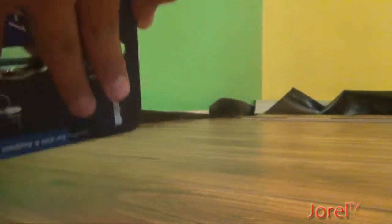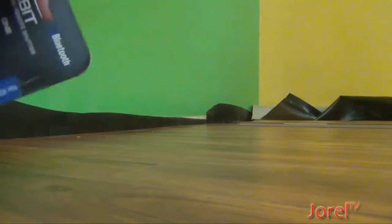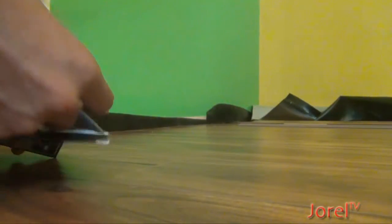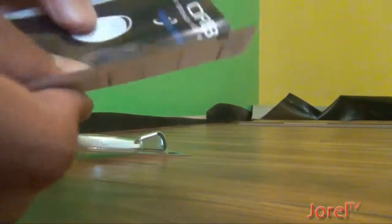If you open up the product — I guess I can open up. There should be a cord on the bottom. Let's open up. Alright, so there's a speaker on the bottom. There's a cord. Open it up. Here's the instructions — pretty wrinkled.